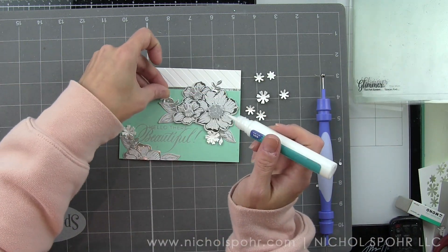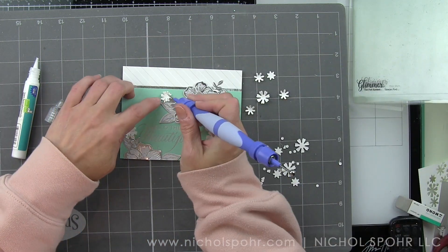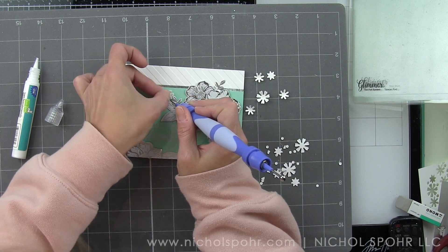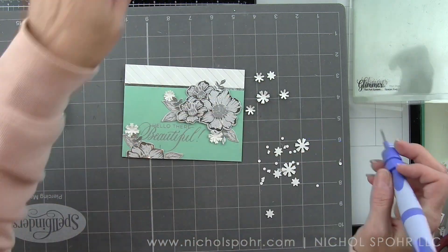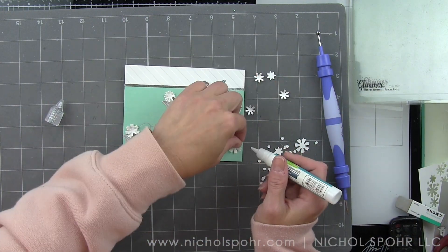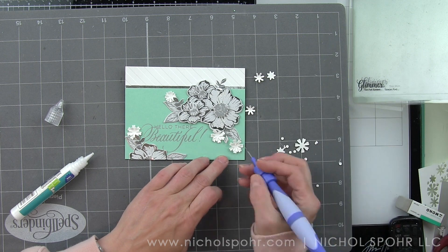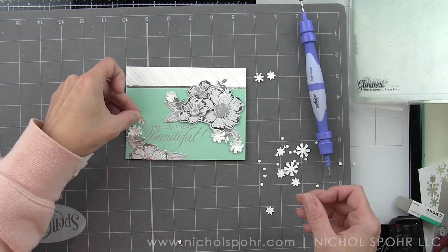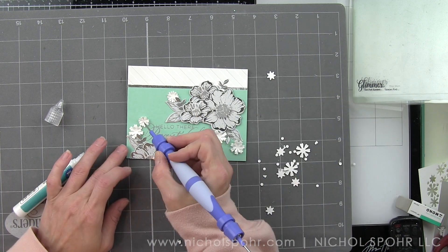I think this would make a fantastic wedding card by switching out the sentiments — or an anniversary card, birthday card, sympathy card. You can switch out the sentiments very easily and make this card work for so many different occasions, which is what is so fantastic about florals. Don't be limited by one occasion — these can be used over and over. Products that can be used many times are always some of my very favorites.